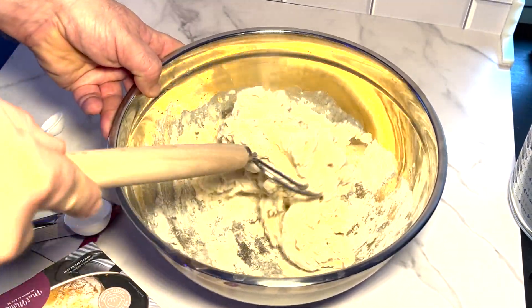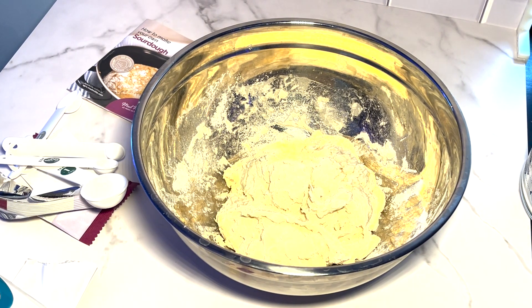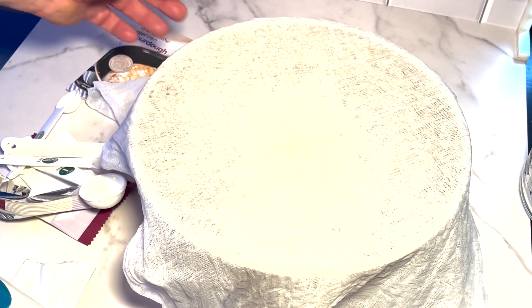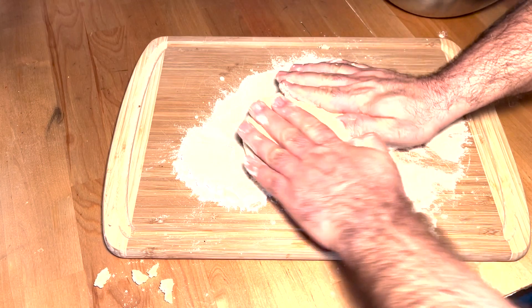Next, you cover the bowl loosely with either cling film — like saran wrap — or a damp, clean muslin cloth, which is the cloth they give you. That's what I did. Then let it rise in a warm place, something that's 60 degrees or above. Most houses you can just leave it out. Let it rise for 20 to 24 hours.